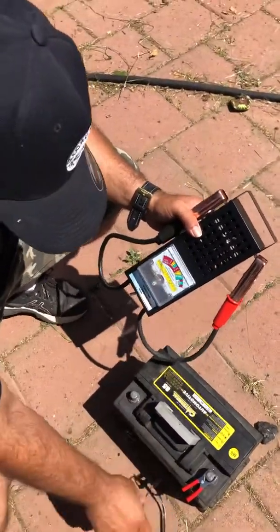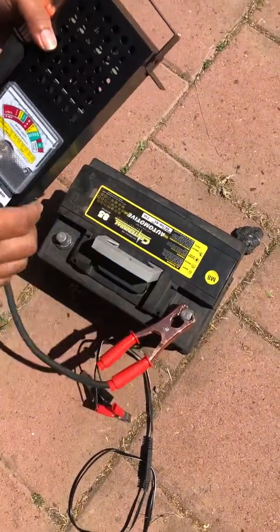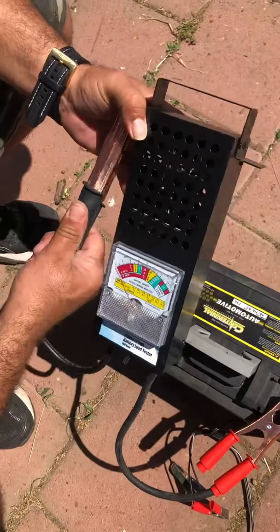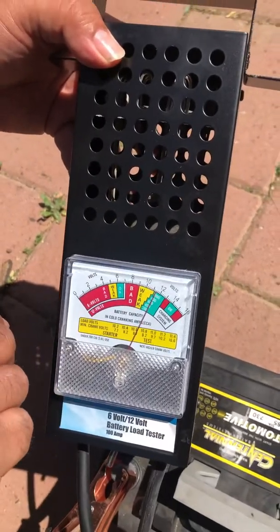Take off the negative and positive first, then put on the positive. You don't see anything at first, but once you put on the negative wire it'll turn on. There we go.